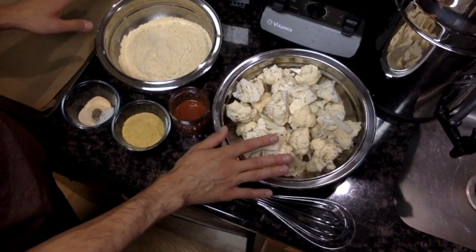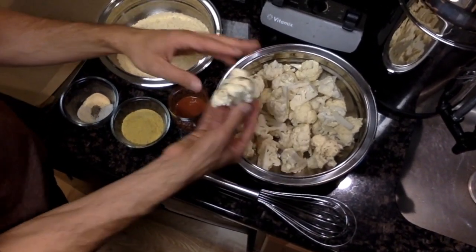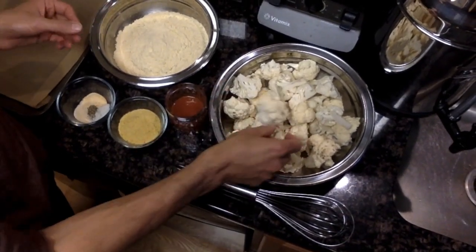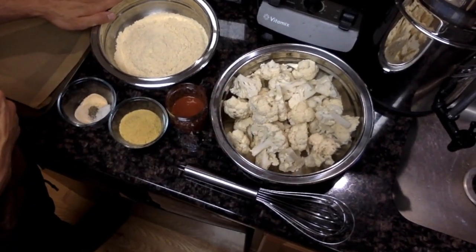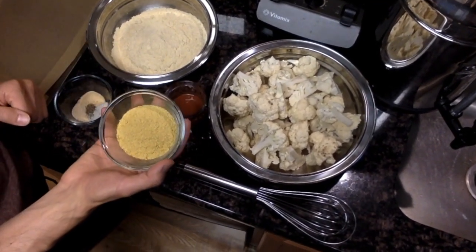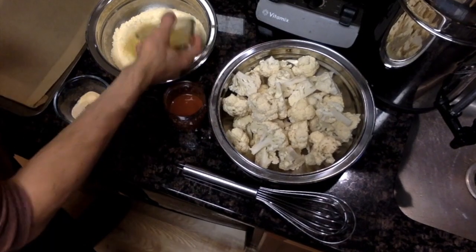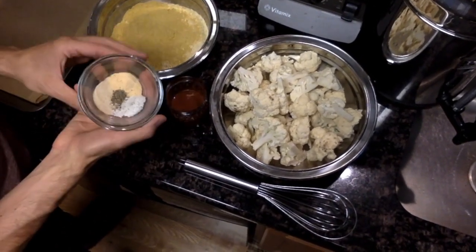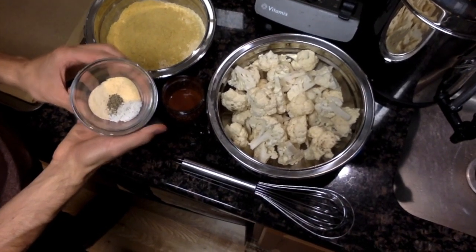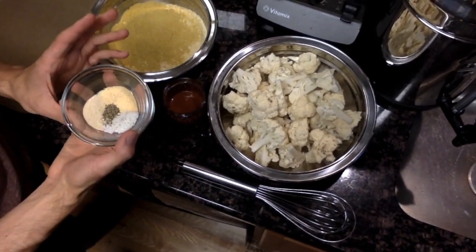What I have here is one head of cauliflower, and you just cut the cauliflower into florets as big or small as you would like. In here I have about two cups of chickpea flour, and to that I'm going to add about a quarter to a half a cup of nutritional yeast, about a teaspoon each of salt, garlic powder, onion powder, and about a quarter teaspoon of black pepper.